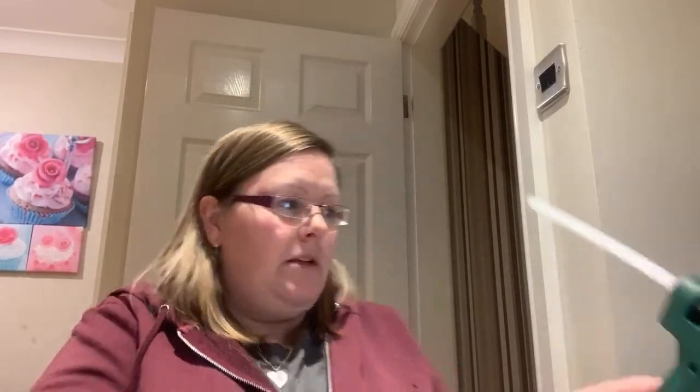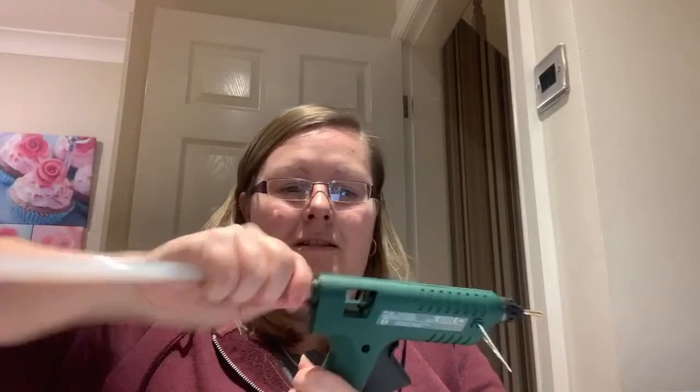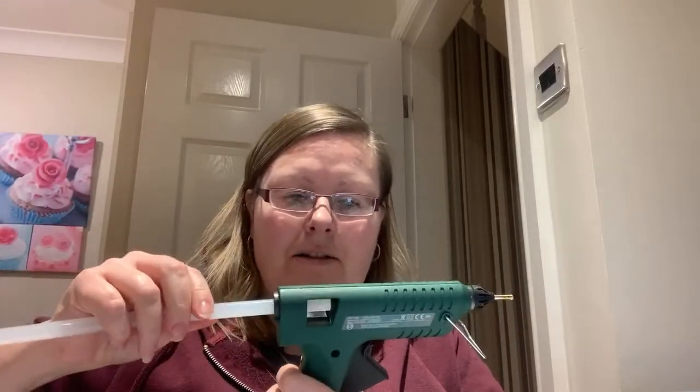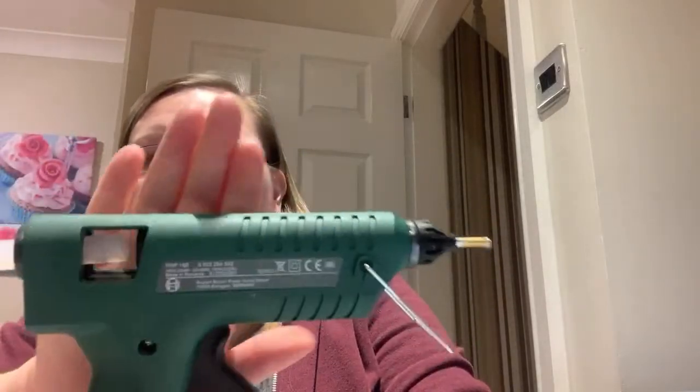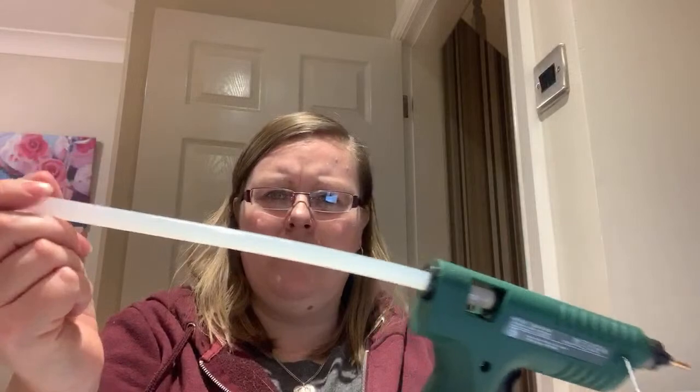I need some baby pink and some gold rhinestones — I don't know if I have them. I'm sat on my dining room table at the minute because I'm trying to get myself out of my living room to keep it nice and tidy. I've started a new glue stick — it's a 30-centimetre stick, you don't realise how big they are until you start a new one.